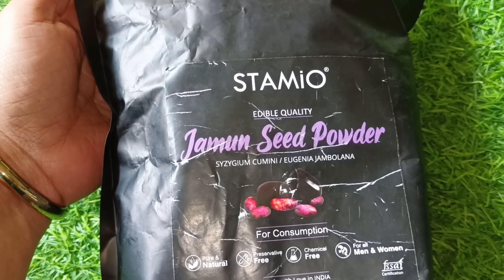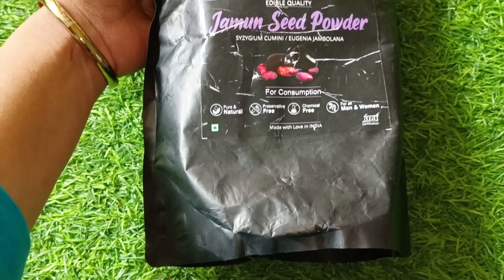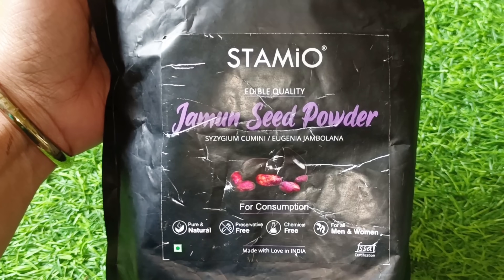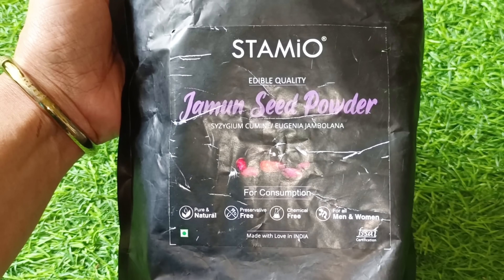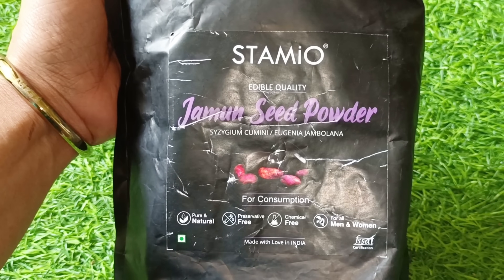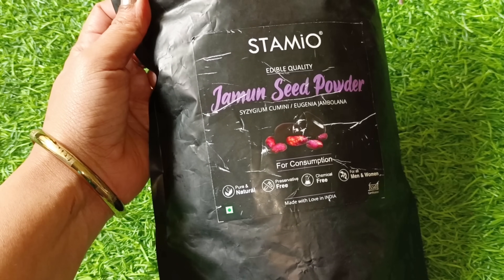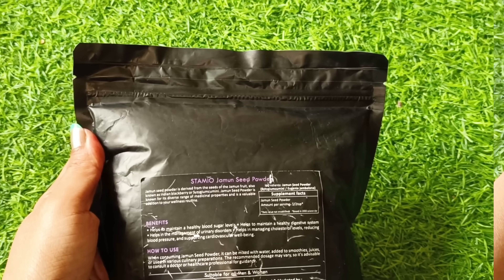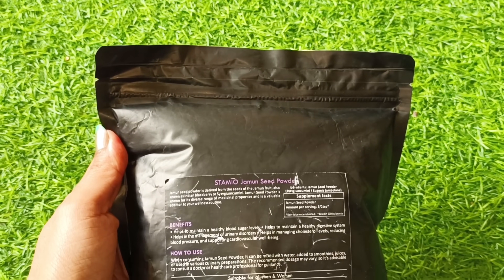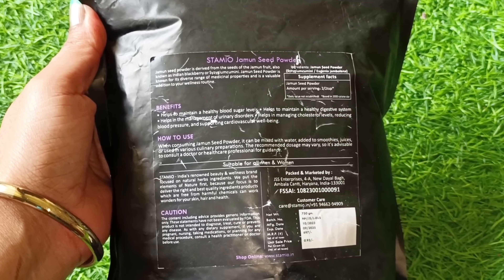I will share an honest review with you. This is Stemio Edible Quality Jamun Seed Powder. This is food for consumption — it is pure and natural, preservative free, and totally chemical free. It is for all men and women, made with love in India, and approved by FSSAI certification.